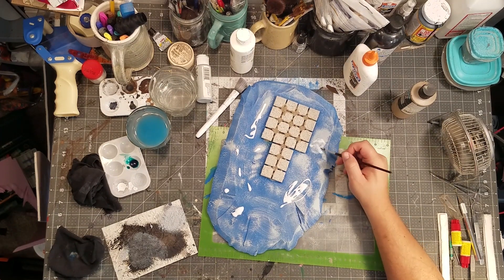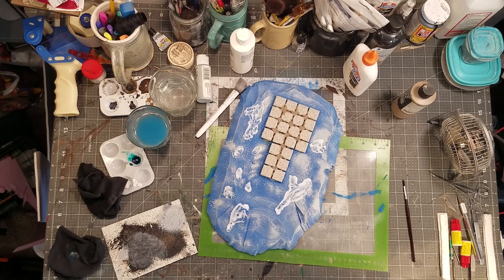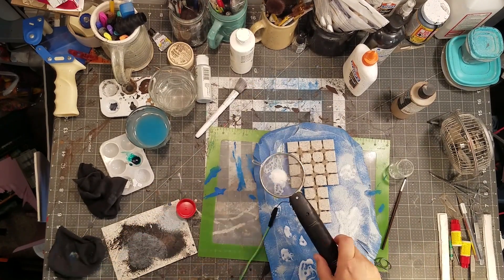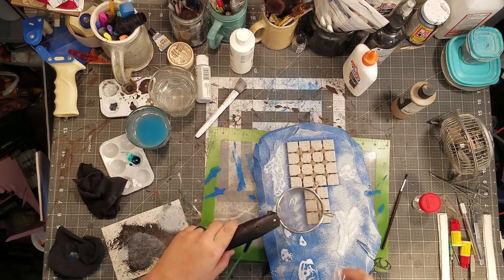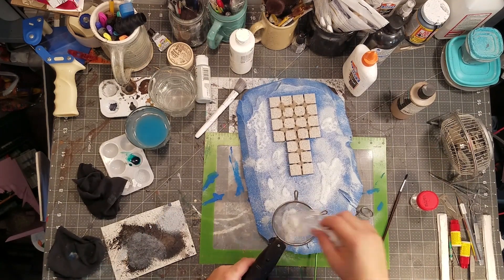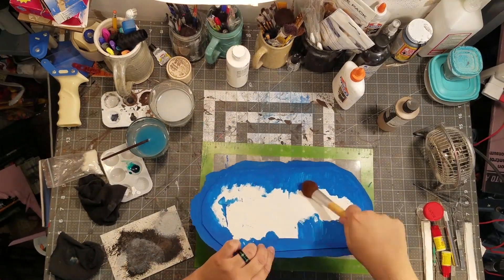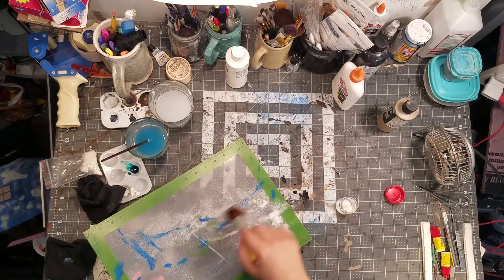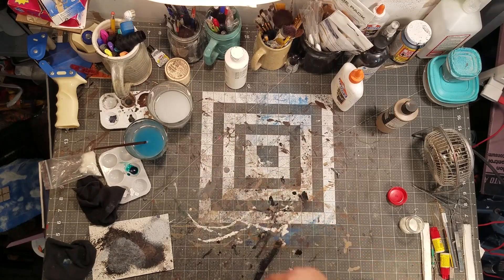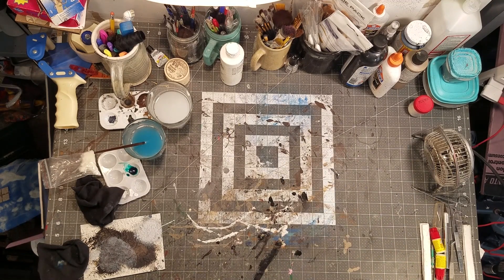Setting out some PVA glue and just spreading it because I'm going to use some static grass. The old magic static grass wand — I have a video on making that. This is white static grass, which I just need to use up. I have no real use for it — I ordered a multi-pack and you're supposed to pick your colors; I did not pick white but I got a lot of white. I'm kind of a pack rat and I've yet to find much use for white static grass other than on winter stuff.